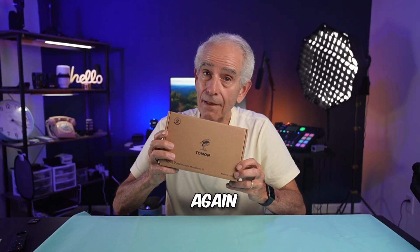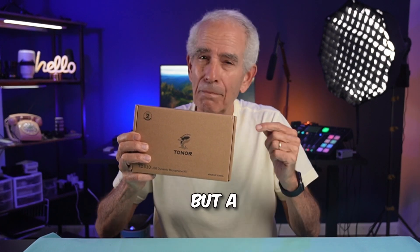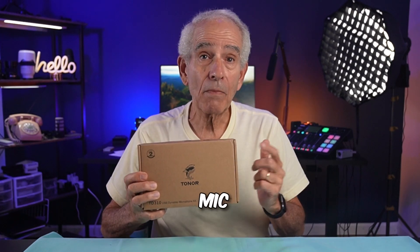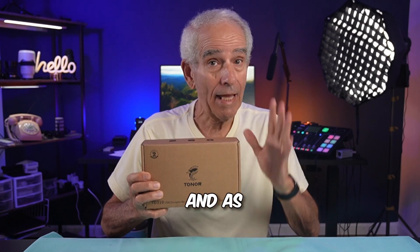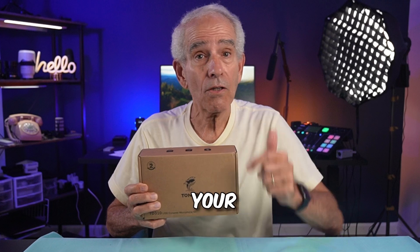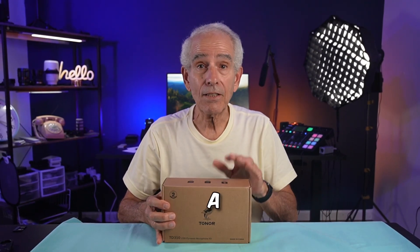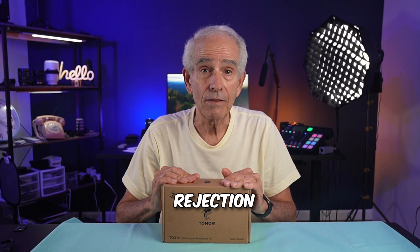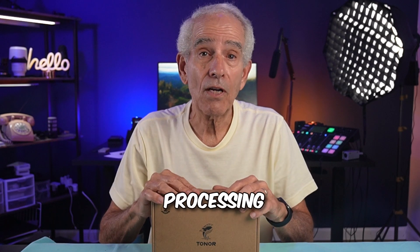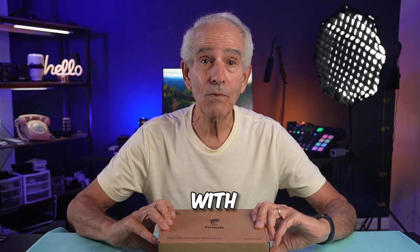Toner has done it again. They've introduced a new dynamic cardioid microphone that has a big sound but a little price. Toner sent this mic to me for an honest review, and as always, it will be my experience and opinion. We'll unbox it, check out all the features, take a listen, check its off-axis rejection, and see what it sounds like straight out of the box and then with some processing.